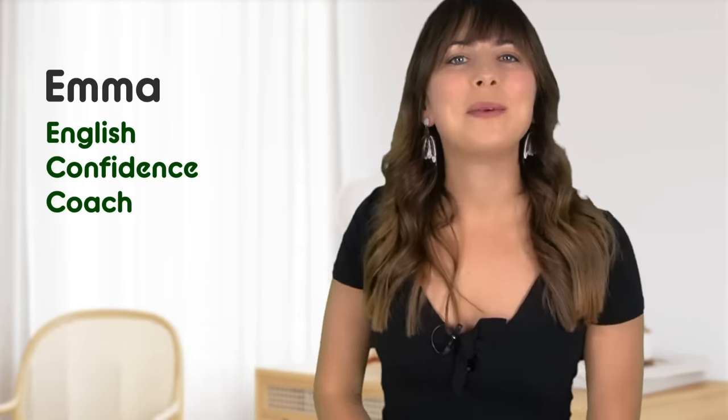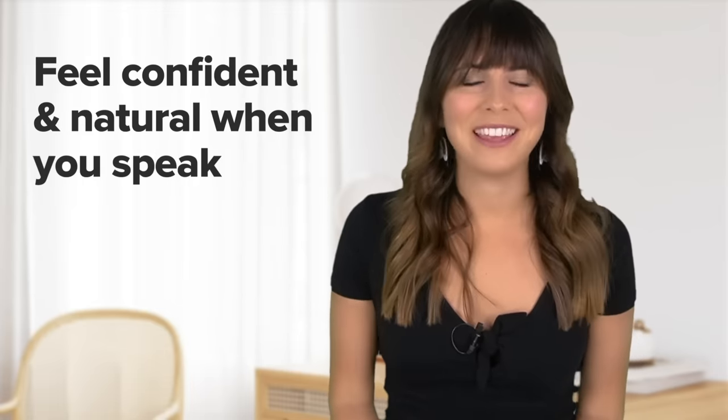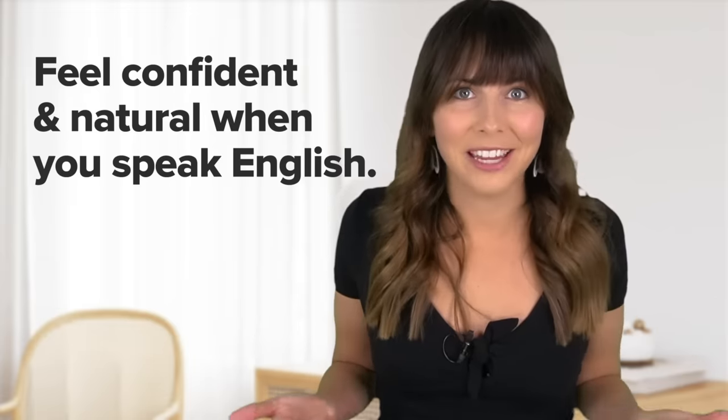Well hey there! I'm Emma from mmmEnglish. It's the start of a new year, I've got new hair and I'm really excited about all of the new English lessons that I have in store for you. What I want most for you this year is that this is the year where you start to feel more confident and more natural when you speak English — like you can finally be yourself in English! I'll be here all year to help you.